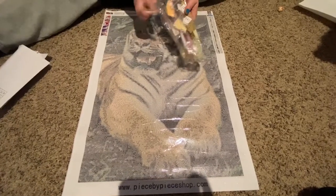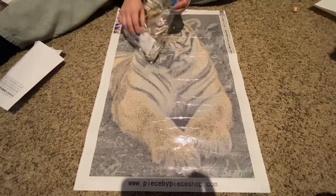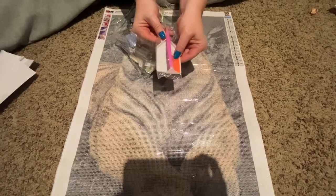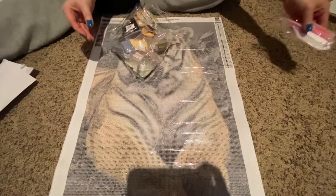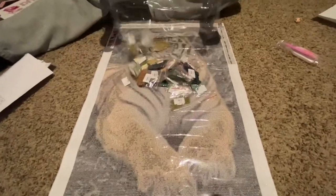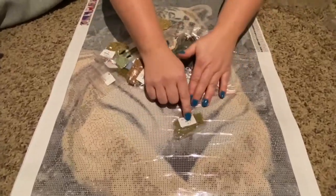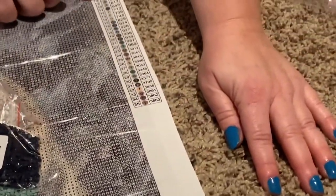The drills come pre-bagged, and of course you get the standard tool kit: a white boat, square of wax, a one placer, and some tweezers. The diamonds themselves are each individually packaged and as you can see they do have the DMC codes on them, and the DMC codes match inside with the legend, which is right here.